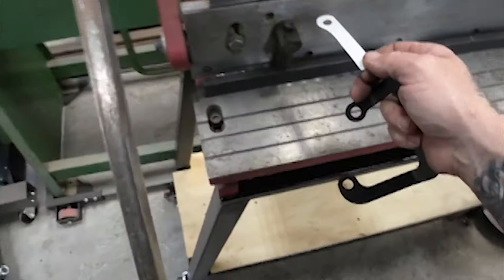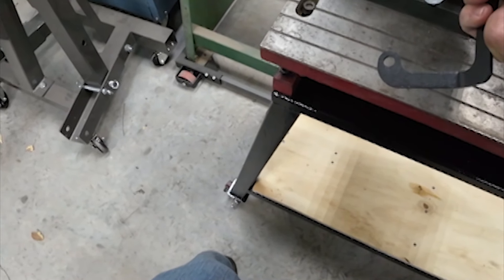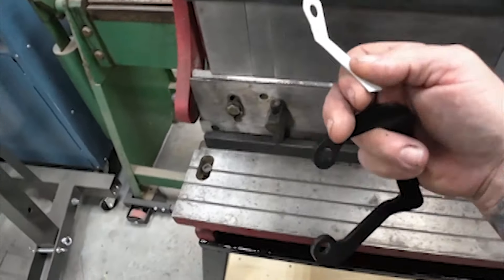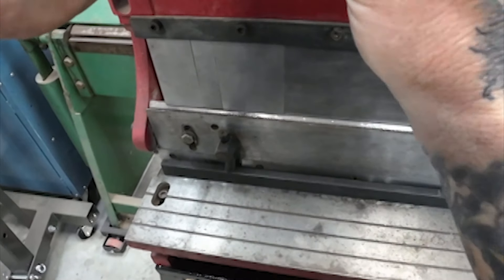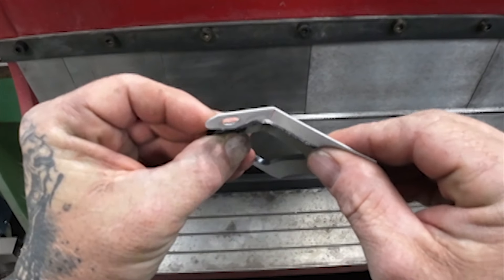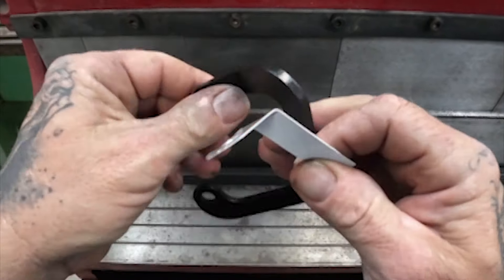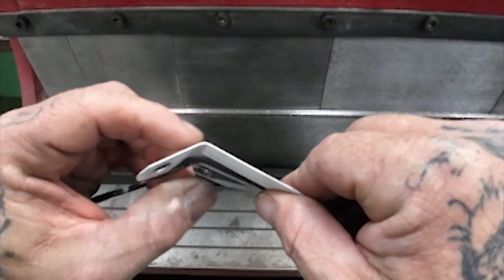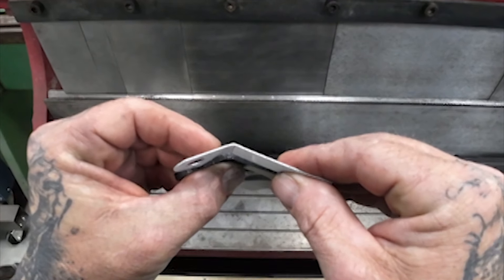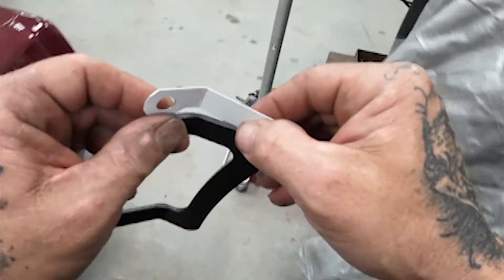Now I need to decide which bend I want to do. Let's use a pen. Get it pretty close — I don't have to get too crazy, I can tell what fairly square is. This is a quick template, I'm not making it to be super accurate. Alright, let's put my little Harbor Freight bender on it. Try to get the same bend — looks pretty close. It might be a little too much now, but there we go. I'll make another one of these for the other side.